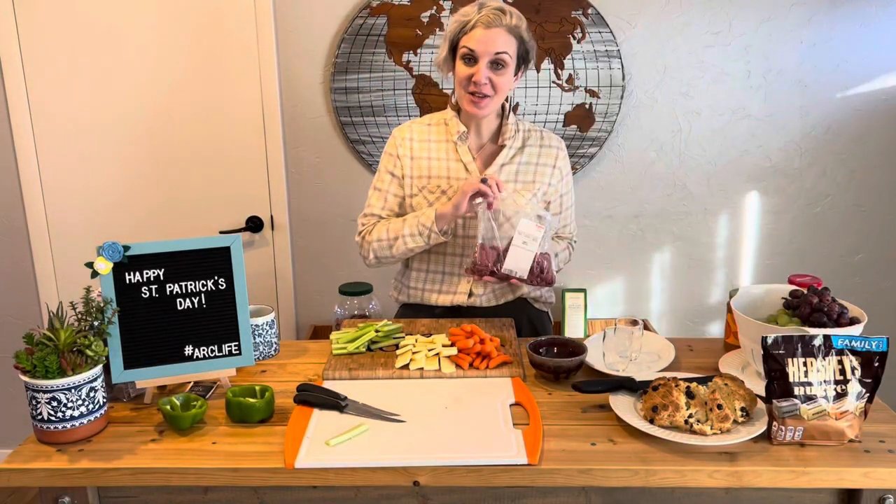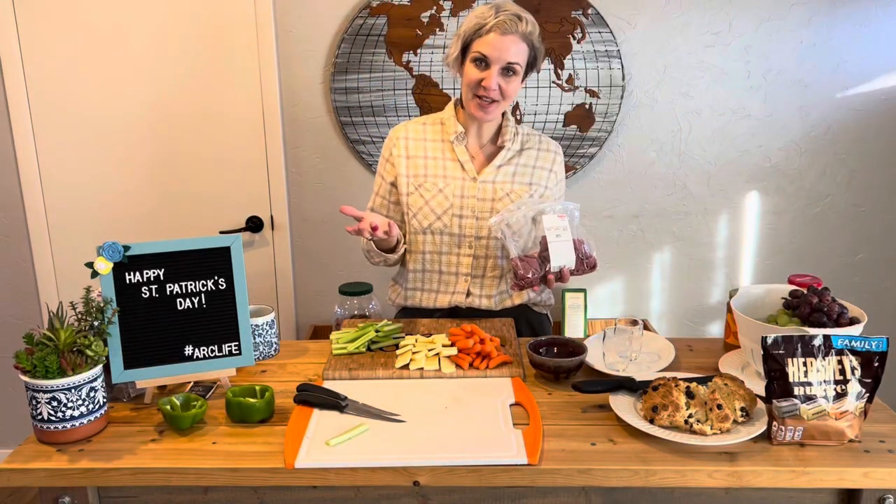We ended up getting dried beef, which is similar to a corned beef, as some of our meat for the charcuterie board.